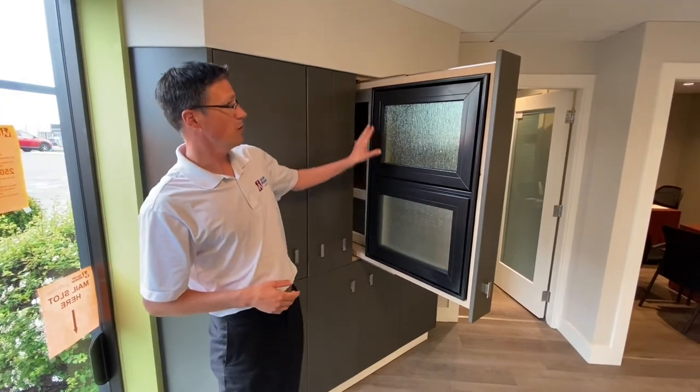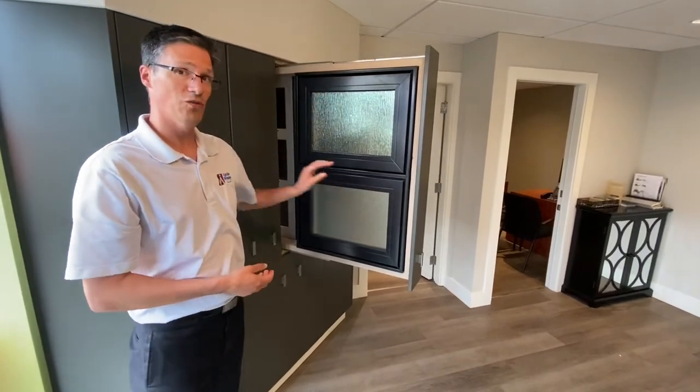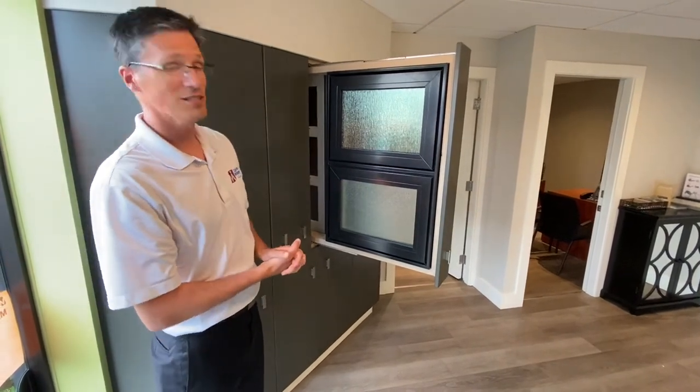You'll notice these windows are also a balanced sash, so even though the bottom section is not an opening window it will look very similar to the one at the top — essentially look basically the same. That's our awning window. If you have any questions, do give us a call.